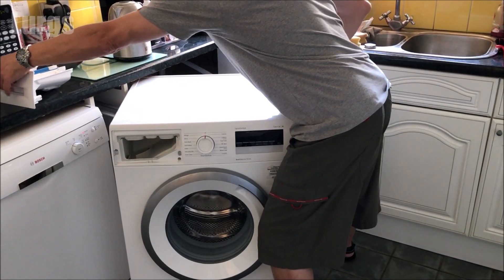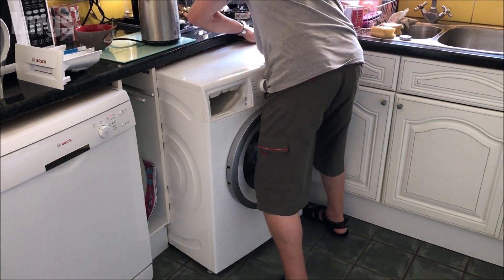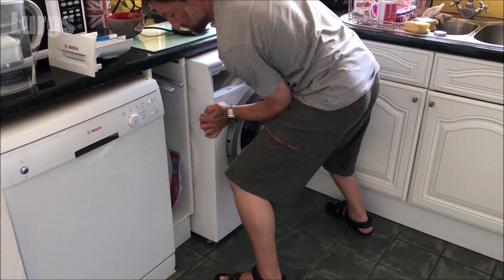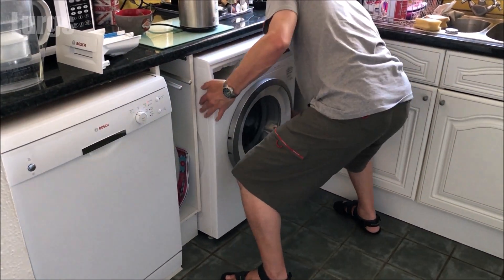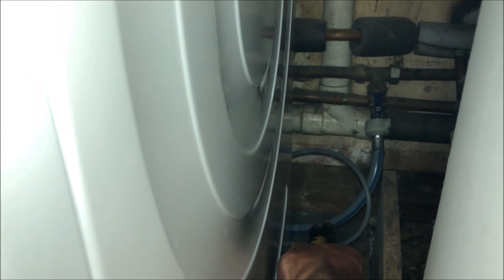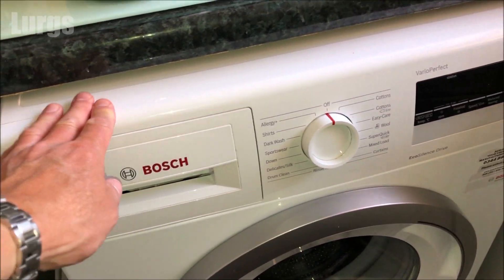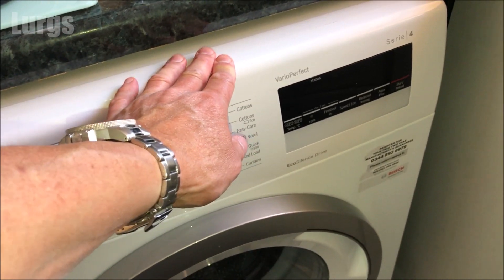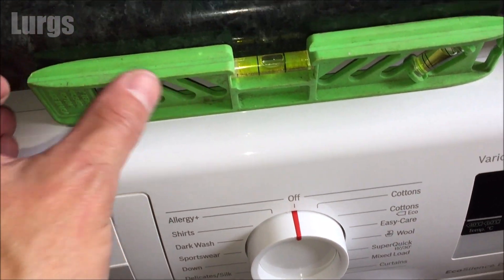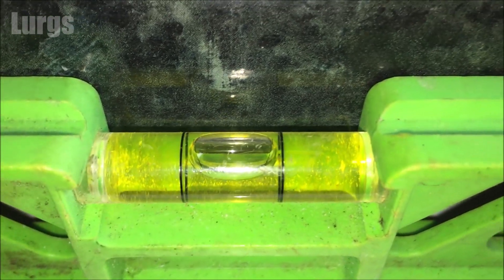I've removed the dispenser drawer — it just gives you a bit more leverage. Be careful when pushing the machine back not to kink the mains cold water feed hose or the drainage hose. Just check that the cold water hose is all nice and free. Then make sure it's level — if it's not, you can adjust the legs underneath, they just screw up and down. I'm using my spirit level and this is absolutely level.